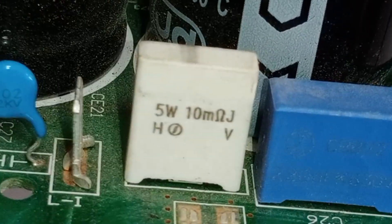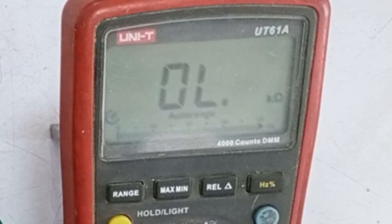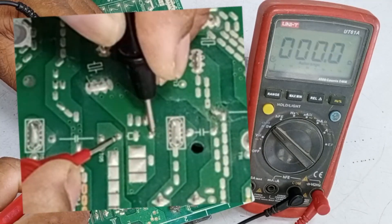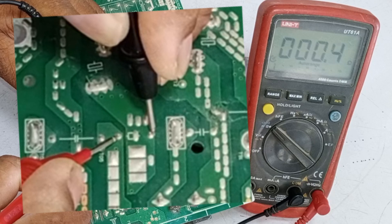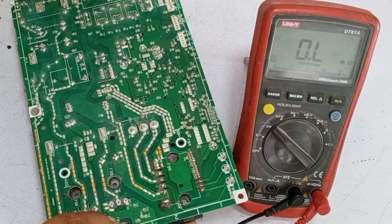To protect these capacitors, a resistor is installed here. Let's check if this resistor is okay or faulty. I will set the multimeter to ohms mode to check this resistor. I have placed the probes on the resistor's pins. It is showing the correct value of 0.4 ohms. This resistor is also fine in this circuit board.